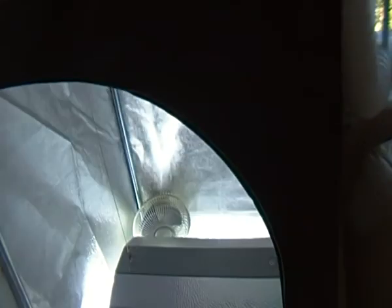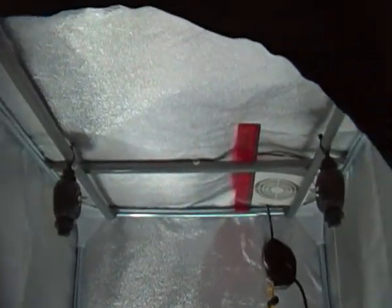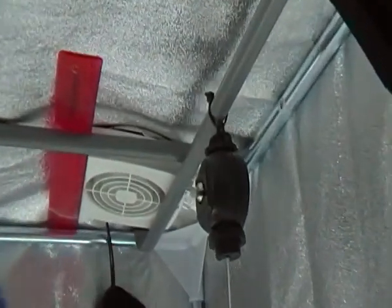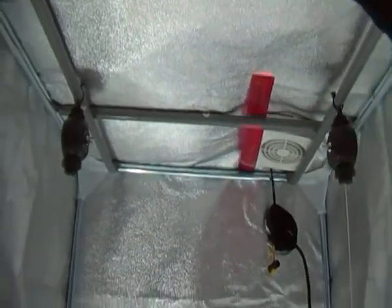Let's have a look inside. At the moment we have a seedling that we just started and I will be doing a lot of videos on this to show you the whole progress. Right up there we have the extraction fan, going straight out the top of the tent. We've got the two easy rollers, and the 125 watt CFL light which is there.